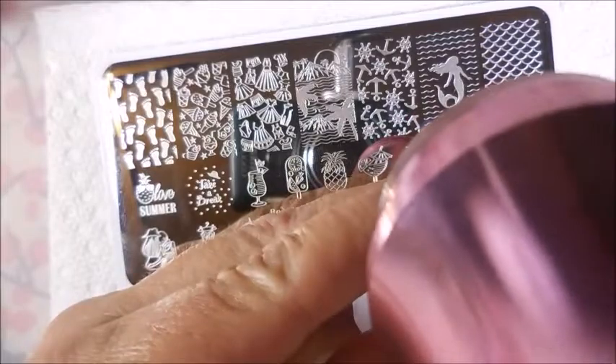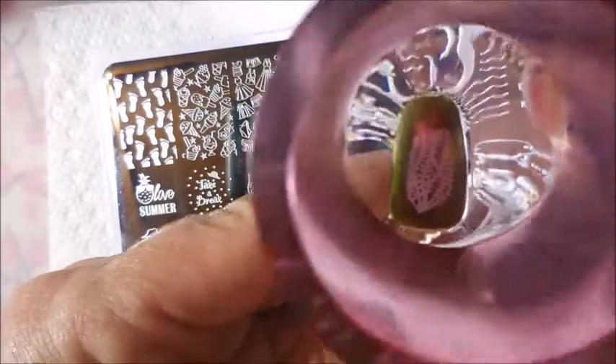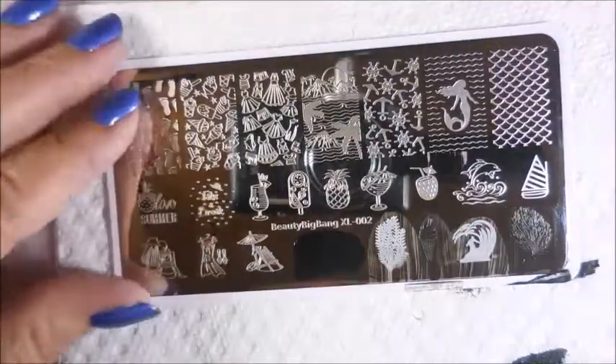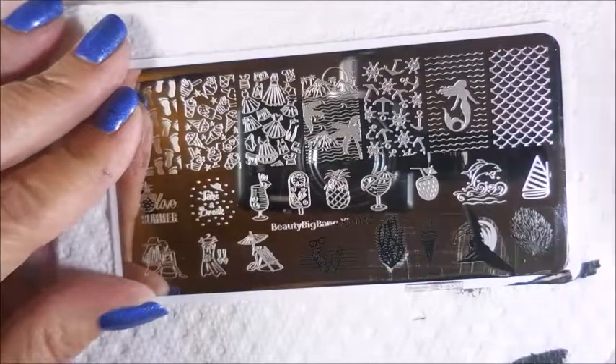And another plant — like a seed plant or an ocean plant, something like that. Those would probably be done in like a blue or green or teal or something. Probably not in black, but that's okay.